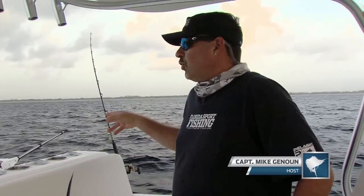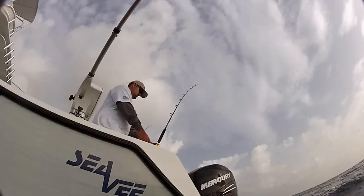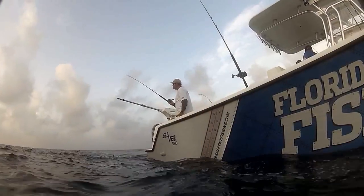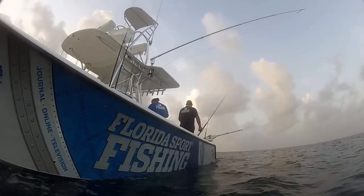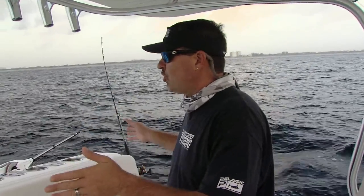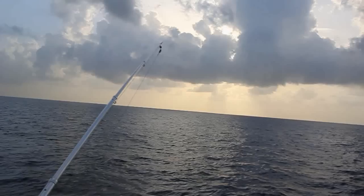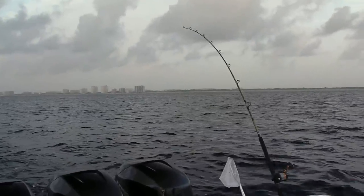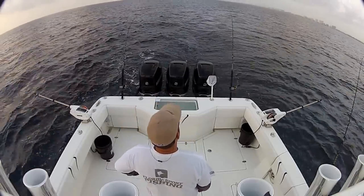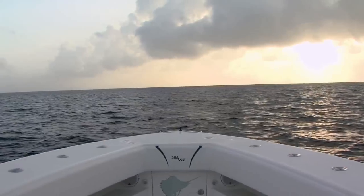Hey guys, welcome to Florida Sportfishing. We just got set up here. We're slow trolling just north of Boca, in about 180 to 190 feet of water. We've got two baits off our downriggers fishing really deep, down around 80 to 100 feet below the surface — a great place to present baits this time of year, late in the summer when surface water temperature is really warm. We've got a couple additional goggle eyes, some live baits off the tips of our outriggers right up on top. You never know — a sailfish, wahoo, potentially a blackfin tuna may come up and crush one of those baits. We're just working this edge; there's a little drop-off here. Looking for kings, potentially a wahoo if we get lucky.